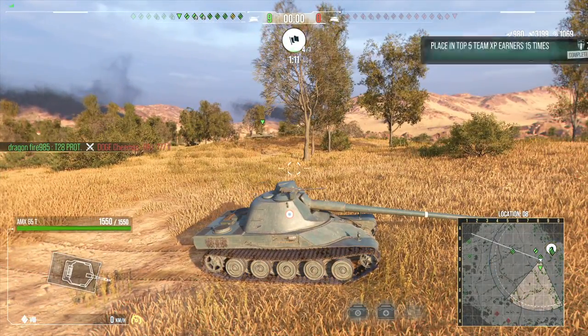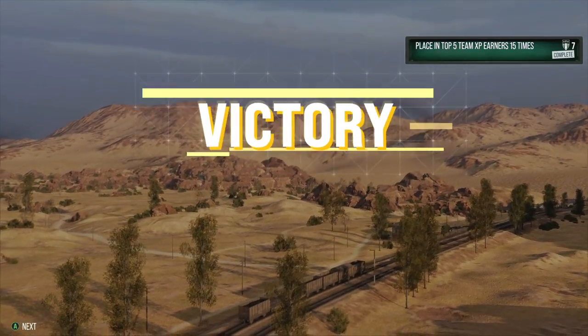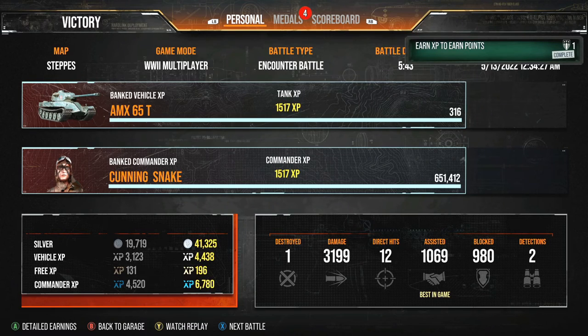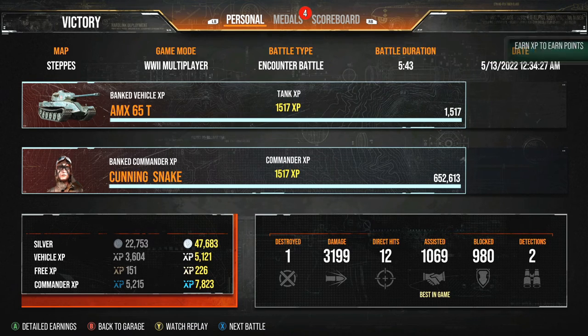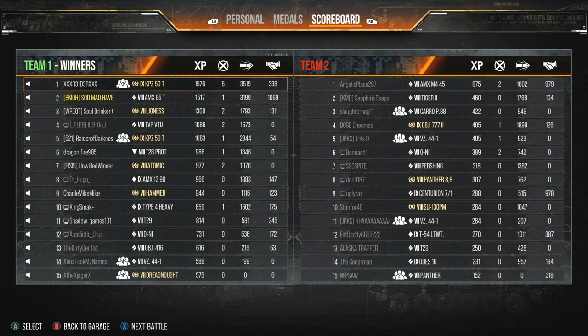Heavy tanks with the penetration of tank destroyers, with armor buffs, getting them close — these things are definitely very scary tanks to end up against in close quarters combat, just because they stand and hold very well.